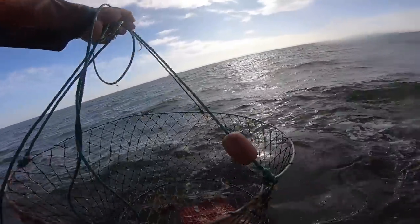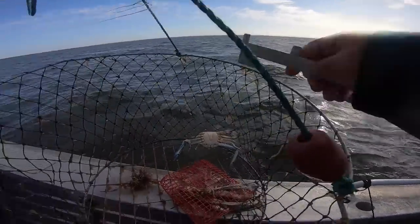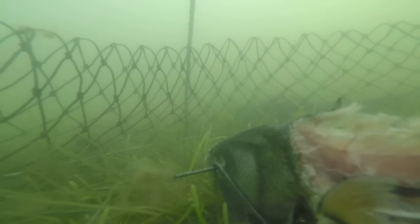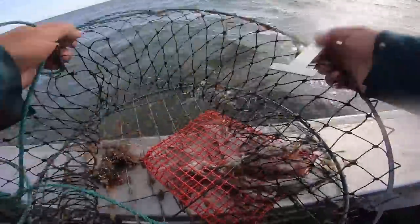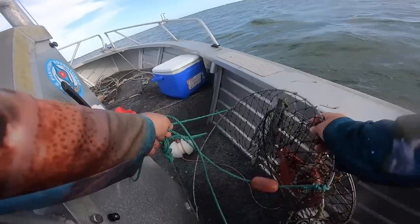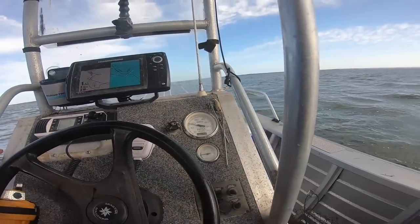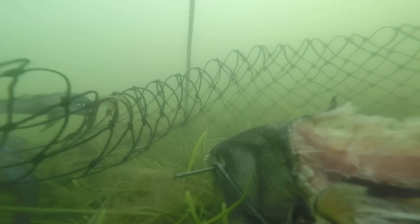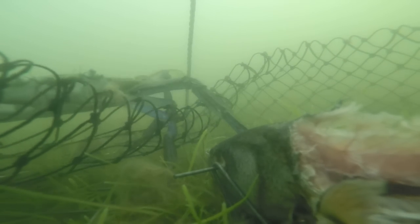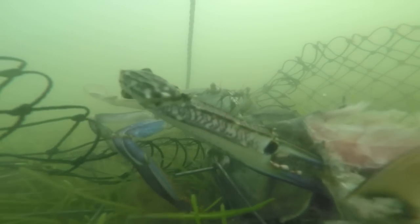Pretty much similar sized crabs. Bit of weed down there. I don't think he was sized anyway. I think I might move this further up a bit — I think my pots are a bit too close. Believe it or not, as the boat approaches the pot, the crabs can actually get spooked by the engine.